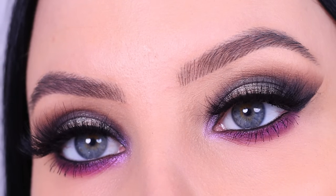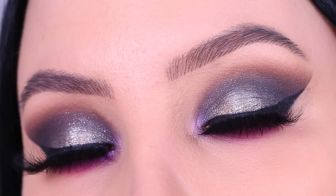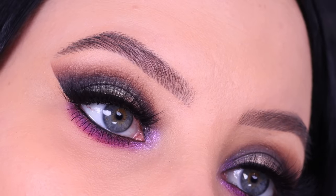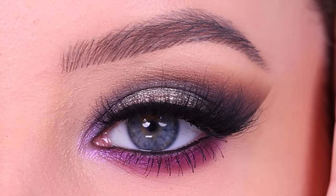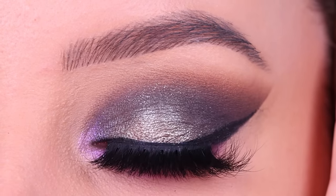Hey everyone, thank you so much for watching today's video. In today's video I'm gonna show you this smoky eye, and I think it's one of my favorite looks I've done in a while. I just love the color combination, I love the smokiness but also the color on the lower lash line. So today I'm gonna show you how I did this.